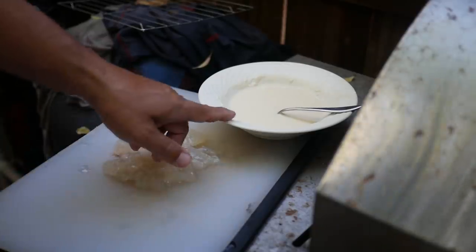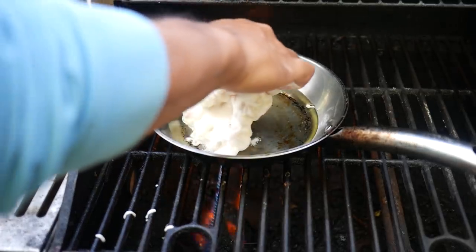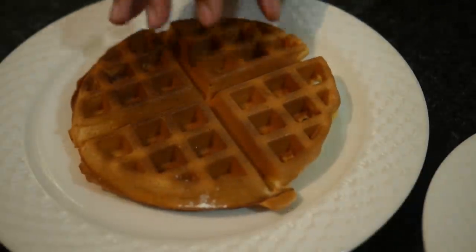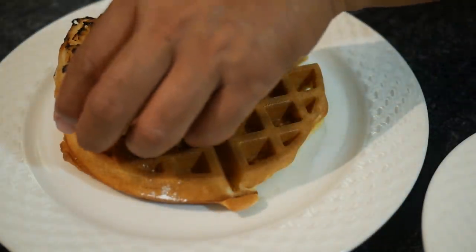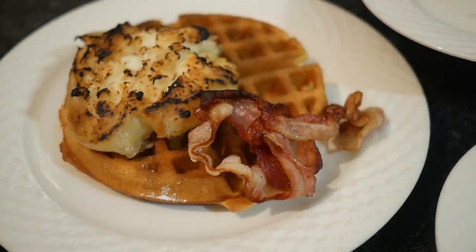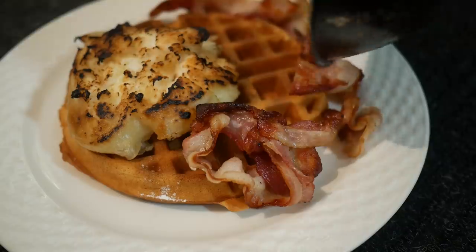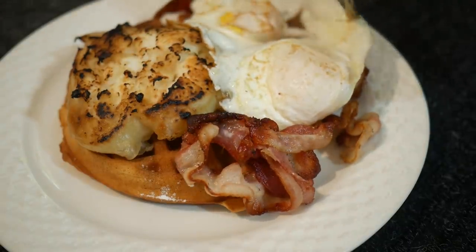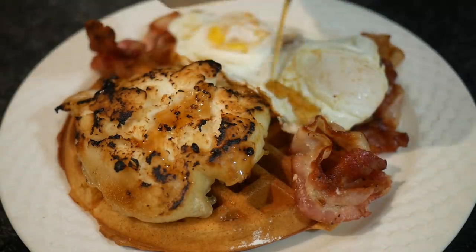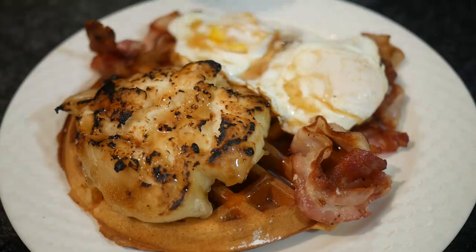We've got our lobster patty, and I've got some tempura mix, so that's how we're going to cook the lobster. We've got our battered tempura lobster — drop that in there, let that cook away. Let's get these plated up. Start off with our beautiful waffle, next comes our tempura battered lobster. Breakfast isn't breakfast without some nice crispy bacon. And last, we've got to add our eggs. To finalize everything, top it with some nice maple syrup. BAM!